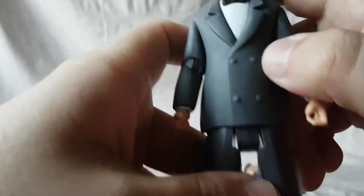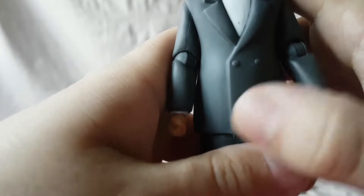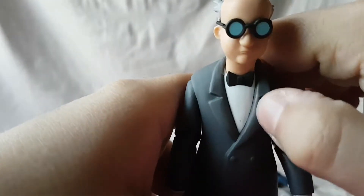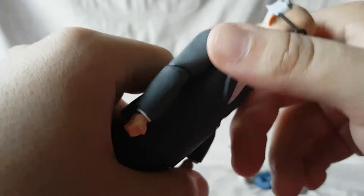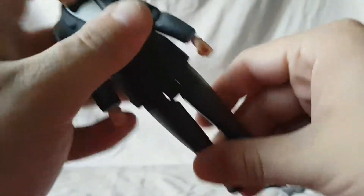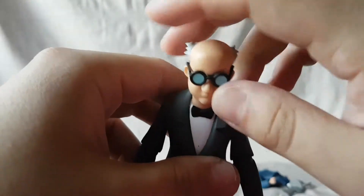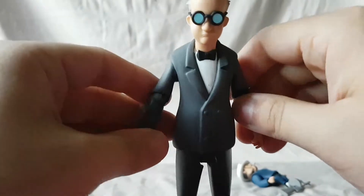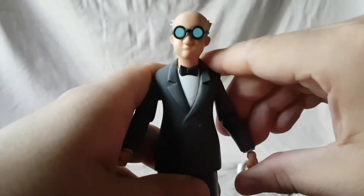Other than that, not too much to the figure. He does have buttons on his jacket which could have been painted but aren't. There's a little bit of black smudging on the white. He's got a black bow tie. He's got stubby legs which makes it impossible for him to stand on his own. Let's look at his articulation, then we'll look at Scarface, and then I'll show you how they go together.